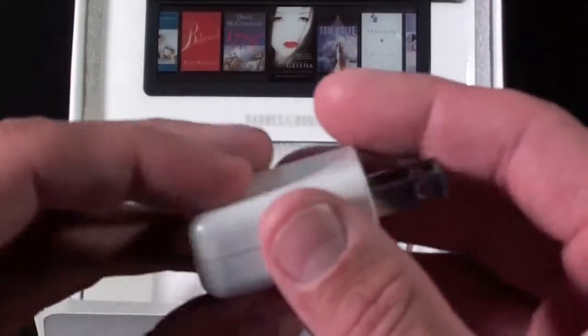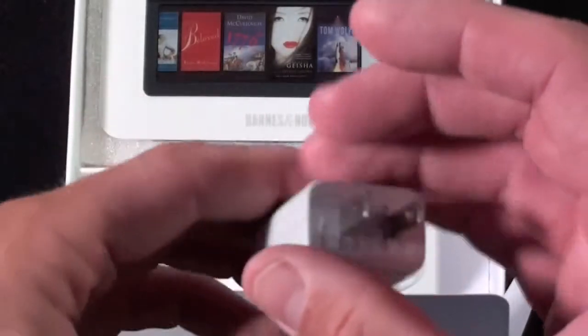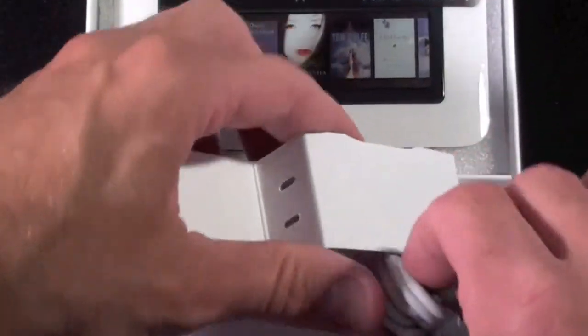So we have a small wall charger — a USB wall charger — and we have a USB cable.